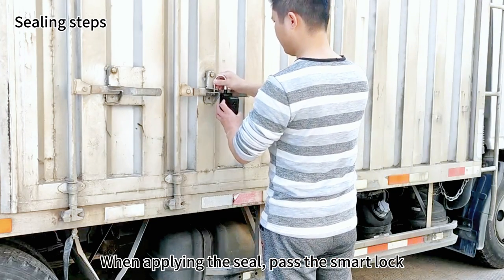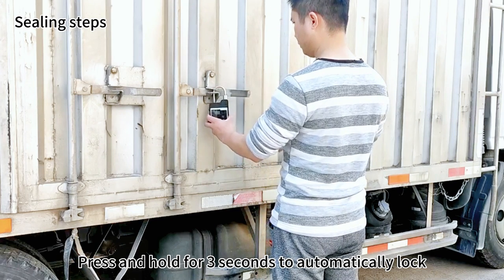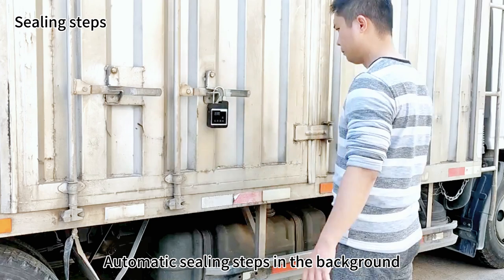When applying the seal, pass the smart lock through the door latch and lock it. Press and hold for 3 seconds to automatically lock. Automatic sealing steps are completed in the background.